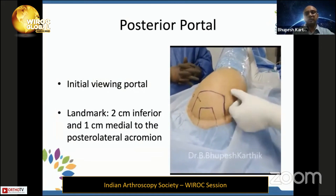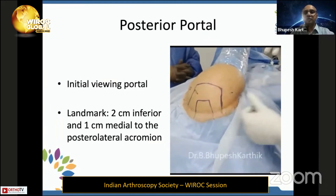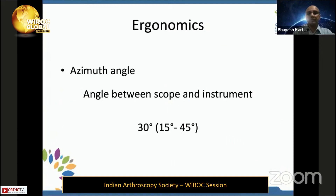The posterior viewing portal is usually two centimeters inferior and one centimeter medial to the posterolateral aspect of the acromion. For remplissage you go a little more lateral, and for subacromial access stay a little more superior. The anterior portal should always be done with the outside-in technique using a spinal needle, with the safe zone in the rotator interval. The angle between the antero-inferior and antero-superior portals should be roughly 30 degrees for effective visualization and instrumentation.